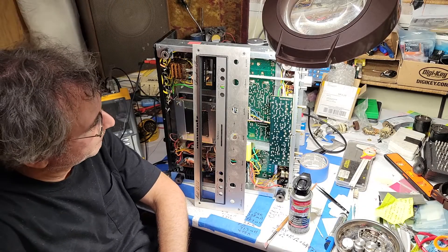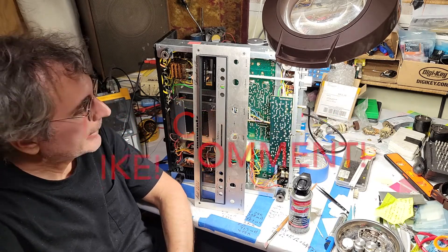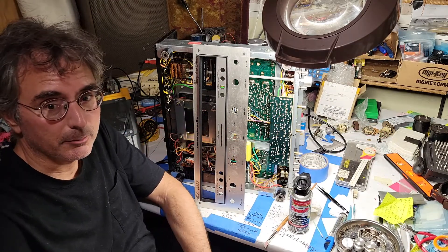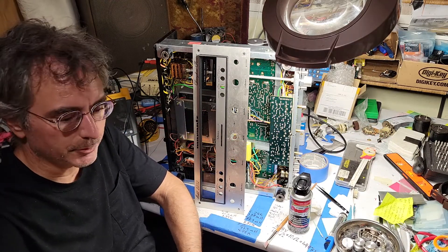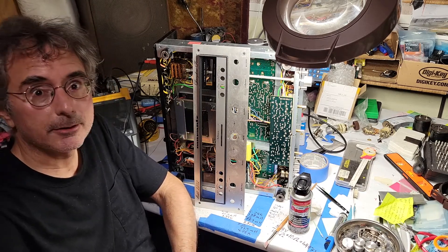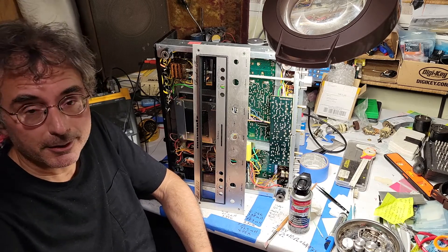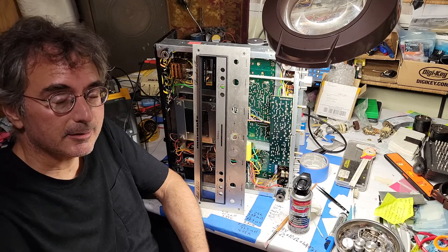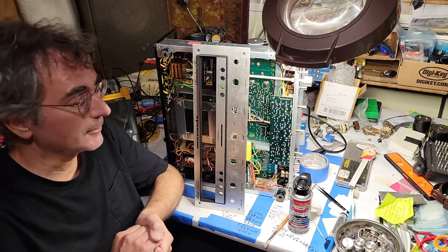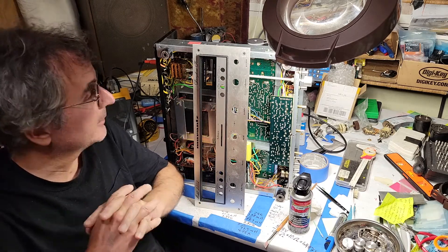The Marantz 2252 is back on the bench. I had it in my main system and it was intermittent — the right channel kept going out — so I brought it back down here, used DeoxIT on all the RCA jacks, and that seemed to get things back into working condition. But when I looked at the test signal on the oscilloscope, I noticed some imbalance in the channels, and I've been trying to track that down and fix it.